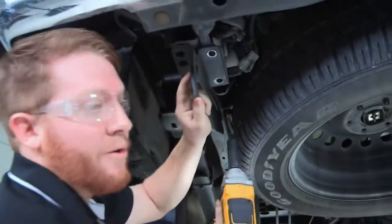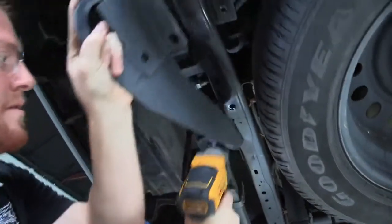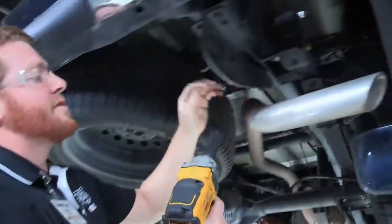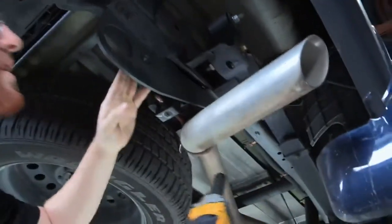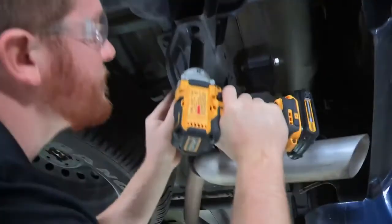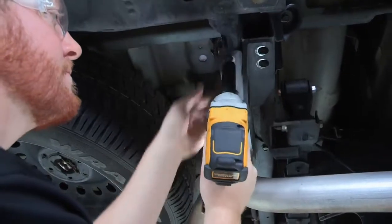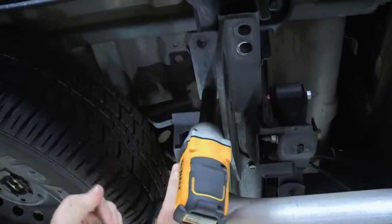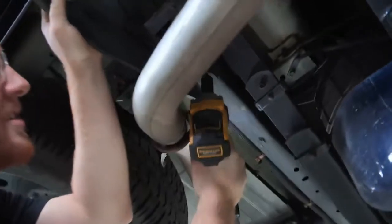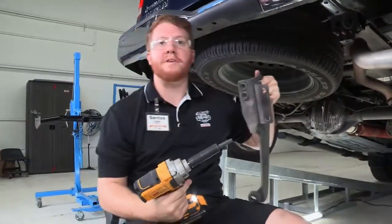When you release the last bolt, you'll want to hold on to it because it will fall on you. Now we will move over to the passenger side. This one has the exhaust in the way, but there is still plenty of room to get to those bolts, and we will repeat that same process again. Make sure you hold on to that last one.